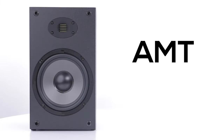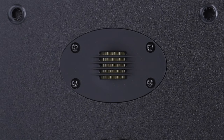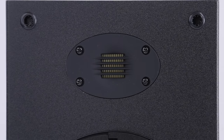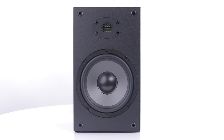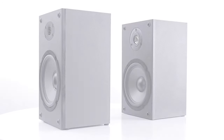AMT is short for Air Motion Transformer, which stands tall as a unique style of transducer in the world of speaker drivers. They allow more air to move through the diaphragm with less effort, resulting in lower distortion. This creates a pure and satisfyingly dimensional sound as compared to a traditional dome-style tweeter.